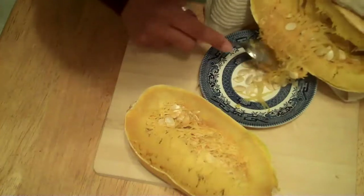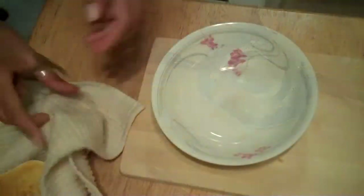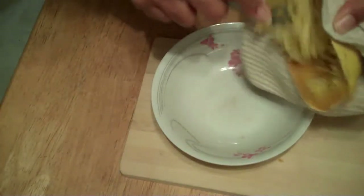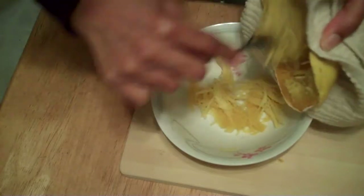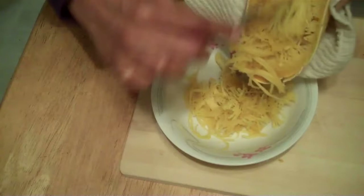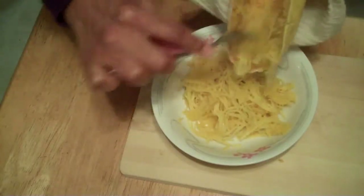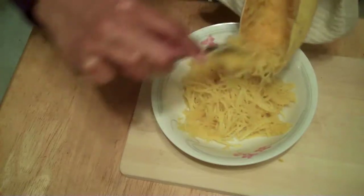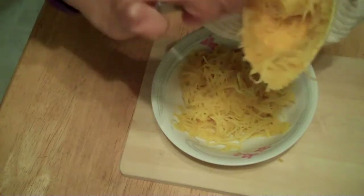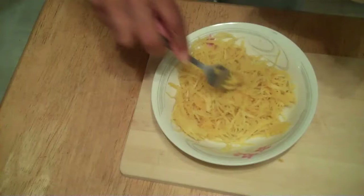Let's get the seeds out. Now I'm going to go ahead and shred it. Wow, it looks like spaghetti. It really looks like spaghetti. I can't believe it. It's so beautiful. Look at that. I guess that's why they call it spaghetti squash, huh? It really works. Wow, this is beautiful. Look at that, guys.